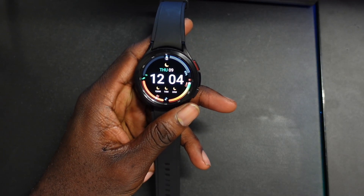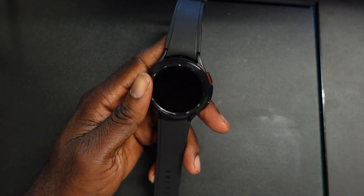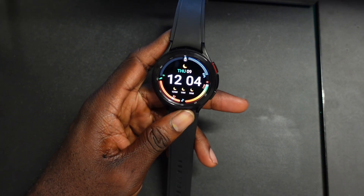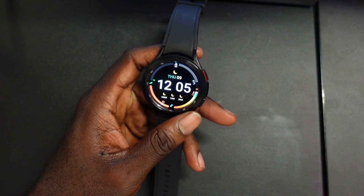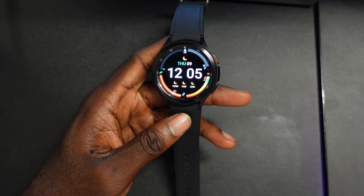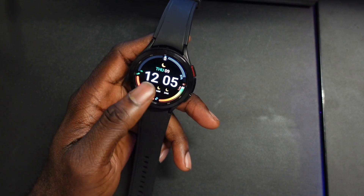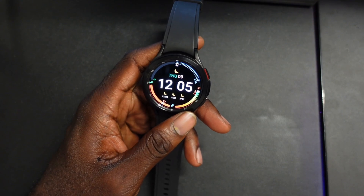What's up tech heads, welcome to Smartwatch Tech Tips. In today's video I'm going to give you guys a look at the Wear OS 3 UI. This is the Samsung Galaxy Watch 4 Classic — I reviewed this device so check out that video if you want to see more. As you guys know, Wear OS 3 is new and this is one of the first devices to actually support it.